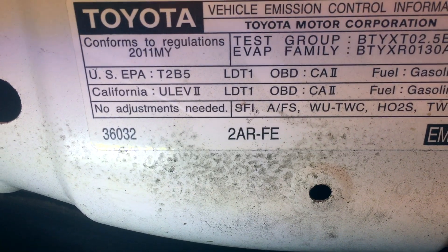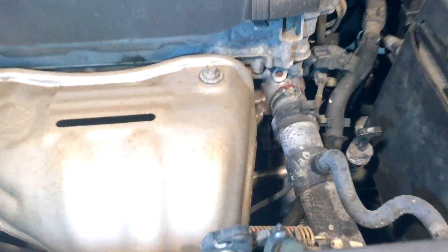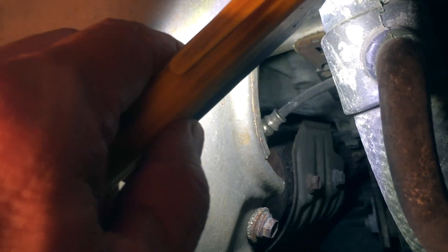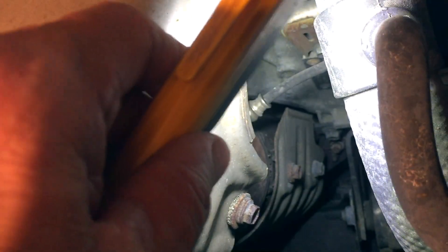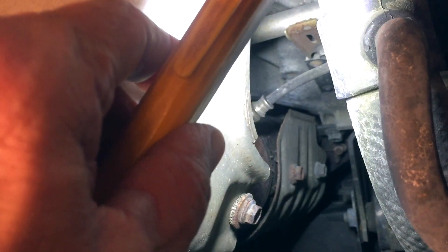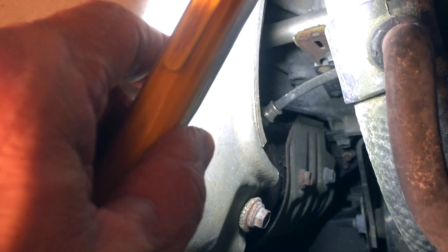Right there in the middle: 2AR-FE. On this engine there are two oxygen sensors. Bank one sensor one is accessible from the top side of the engine, right in between the exhaust manifold and the catalytic converter — that's bank one sensor one. Bank one sensor two is on the back side, or downstream of the catalytic converter, and that's the one I need to replace. I'm going to have to go underneath the car to get to it.